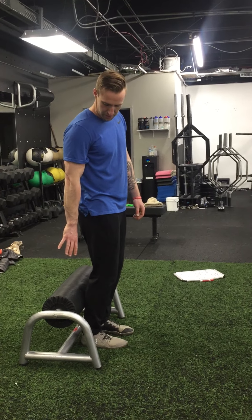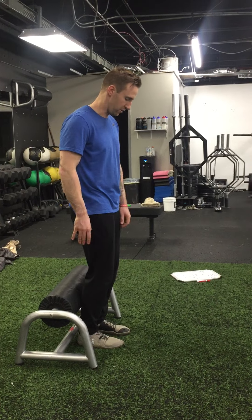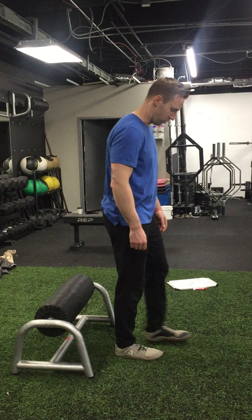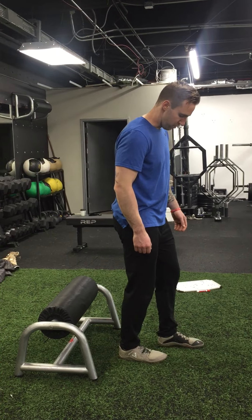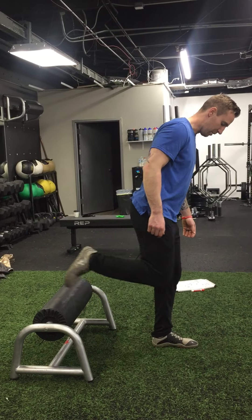I have a single leg squat stand here, but you can just use a bench or any stack of plates. We're going to go about three foot lengths out — one, two, three. You may want to go about two and a half on this version.